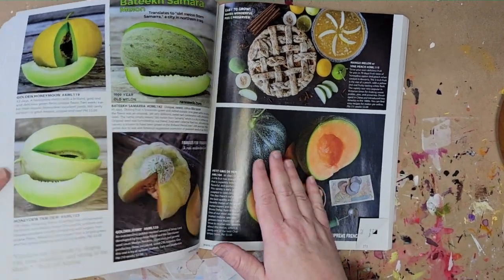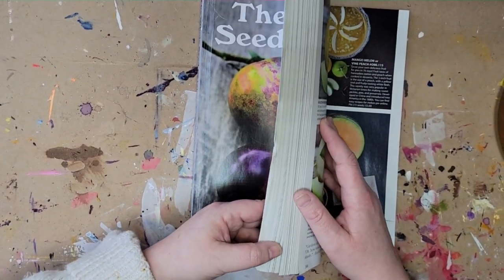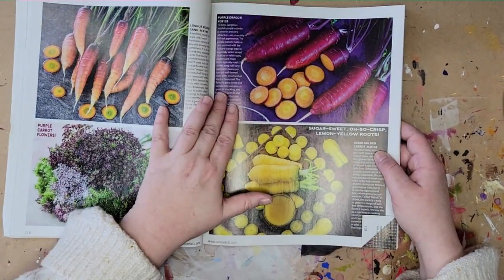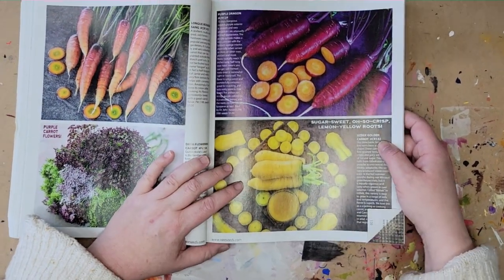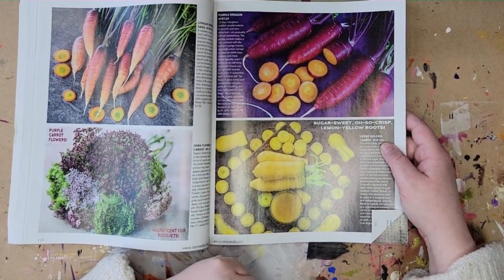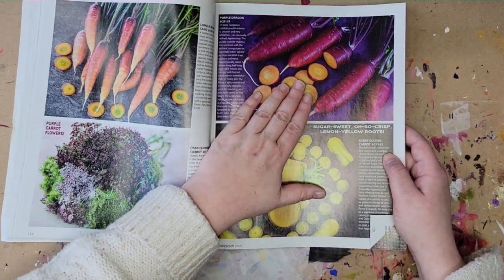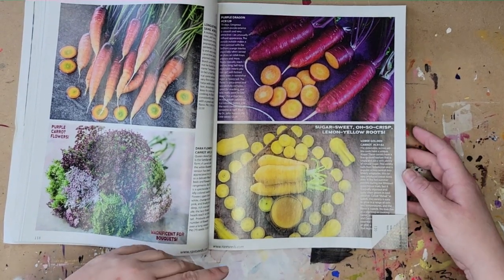So we have the peppers, we have the cantaloupe — which I realize is actually a fruit — and we have the carrots. I'm going to go with the carrots. I find this one the most exciting. I love this beautiful purple against that orange; it's very, very complementary when you think about it in terms of the color wheel. This will be our photo and inspiration, and we're going to move from there.